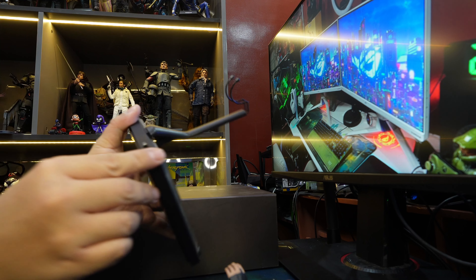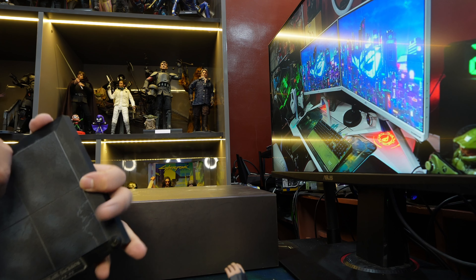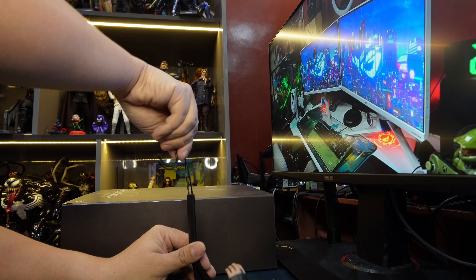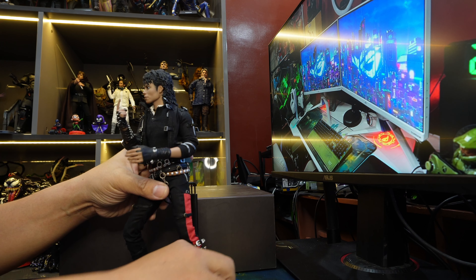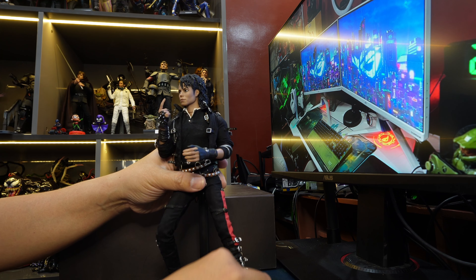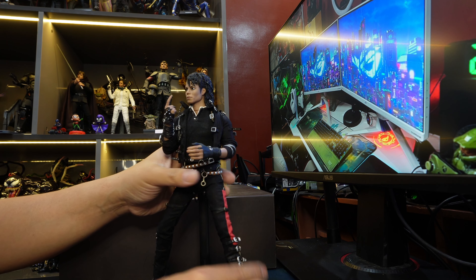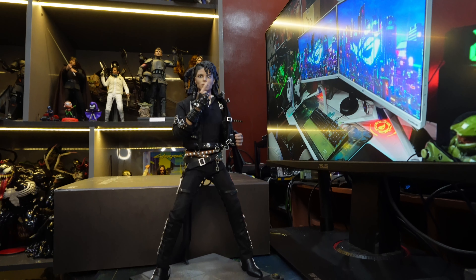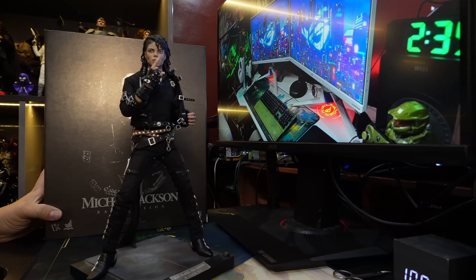It is a battery-operated stand, but I'm not going to put in the triple-A batteries — they're just going to leak in the future. Let's put in the stand. This figure is a grail; it's one of the earlier DXs so it doesn't come cheap. On eBay it runs around $400. If you were to ask me whether you should get this for $400, I have to say no — it's not worth $400.